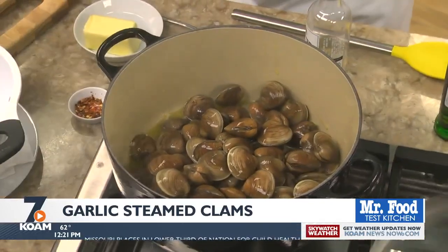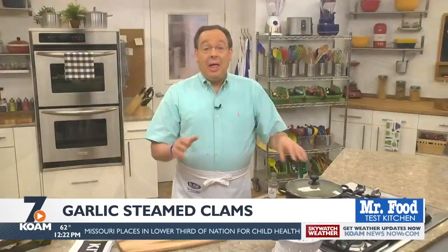Make sure to cover them so that they really steam. Then we'll add some butter and a bit of crushed red pepper, and we'll let them steam a bit more until they open up.